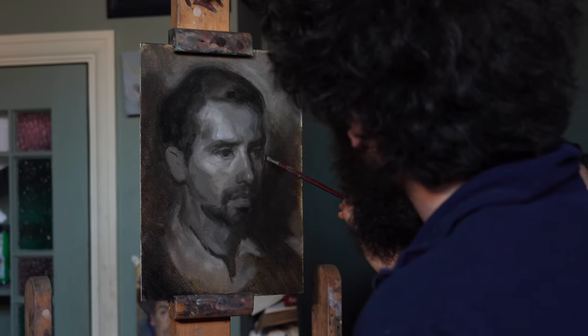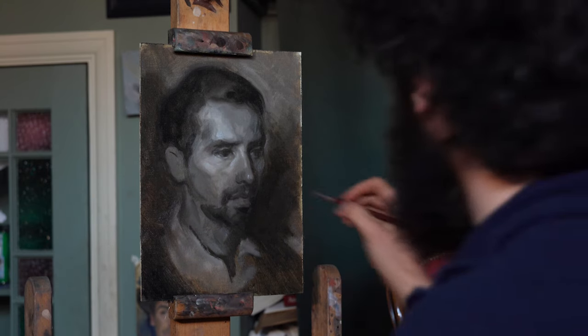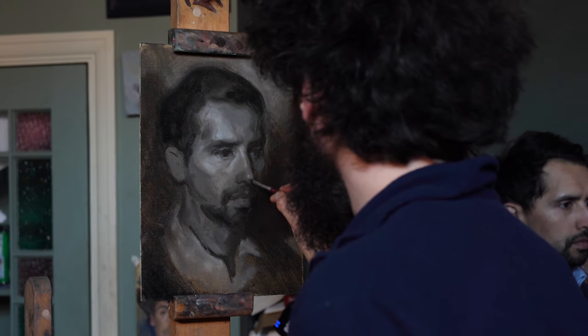As you work up your painting, you'll find some of those initial markers and tones you put down don't quite register in the same way they did, so you might have to go back, double check them, and make a few adjustments. That's perfectly normal — you're not going to get things 100% right at the beginning.